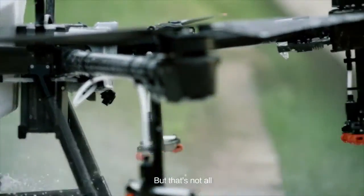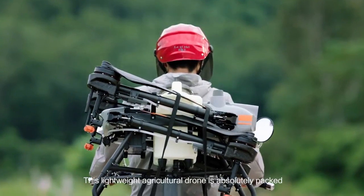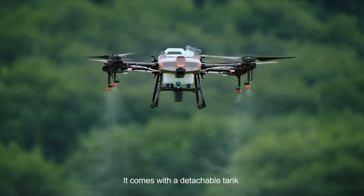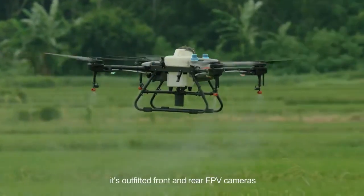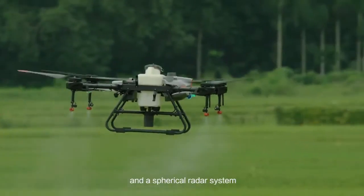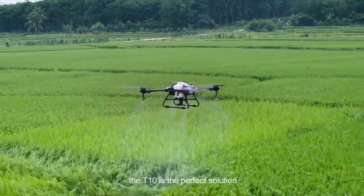The DJI Agras T10 — this lightweight agricultural drone is absolutely packed. It comes with a detachable tank and a 1,000-cycle ultra-fast charging battery. Like its big brother, it's outfitted with front and rear FPV cameras and a spherical radar system. For those new to aerial spraying, the T10 is the perfect solution.